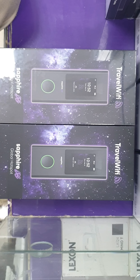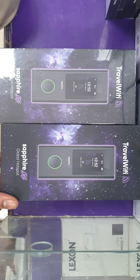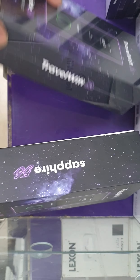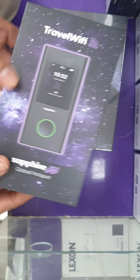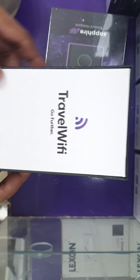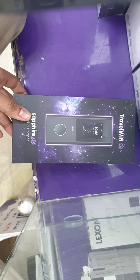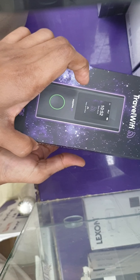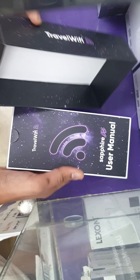Hello guys, welcome to my Unique Net Tech channel. Today I'm going to show you the Sapphire 5G device — recently launched. This is what the box looks like, and we're going to unbox everything. It's a new 5G device with very good speed and it's newly launched.